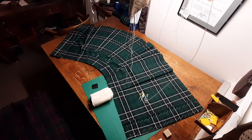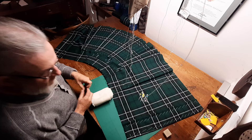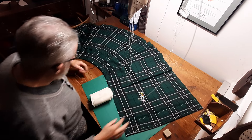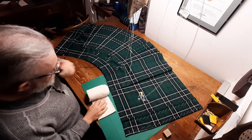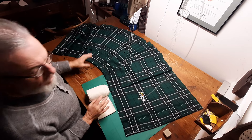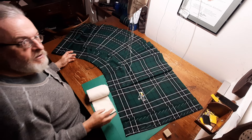Hey folks, trying a different camera angle here. We'll see how this works out because once again my videographer is not available — can't complain about that, he's got a life too. This is in response to a couple of questions about some details of canvassing, and there's no such thing as a stupid question and I'll do my best not to provide a stupid answer.